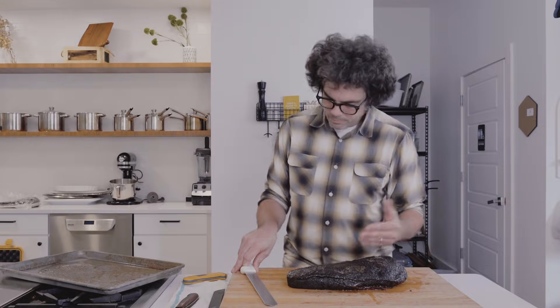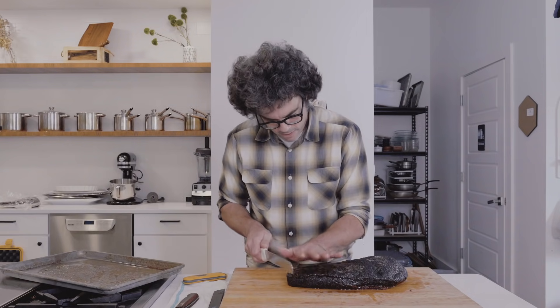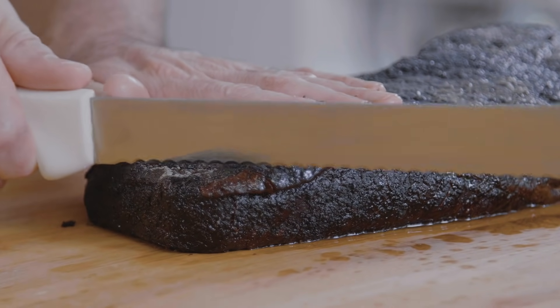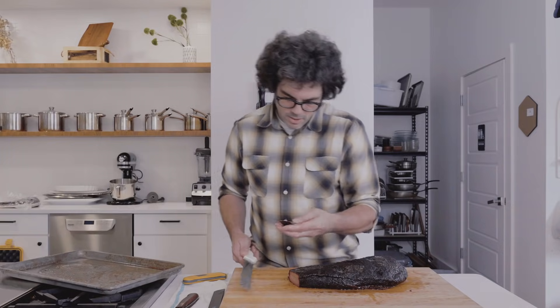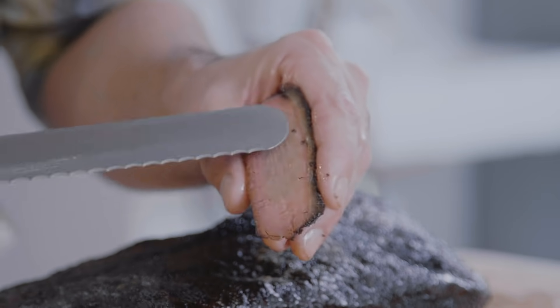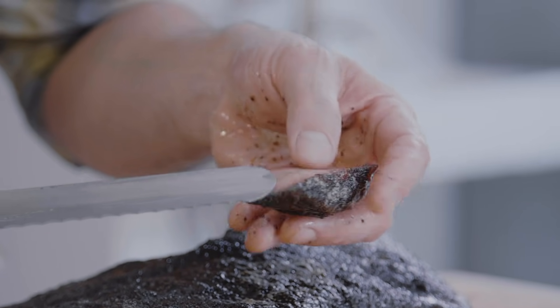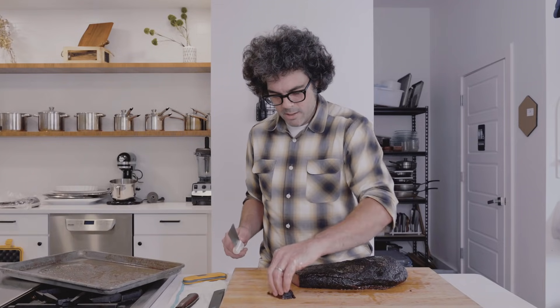Starting off, I'm going to do the end cut — this is kind of my favorite piece. Hold your hand steady and use long, light knife strokes. You can always inspect your handiwork — looking pretty good, got some juice coming out, the fat looks nice. That texture where it just barely pulls apart is exactly what you're looking for. I'll set that aside for later.